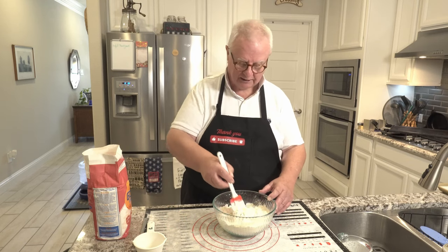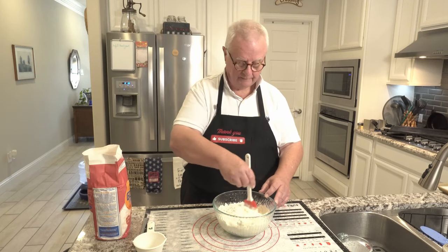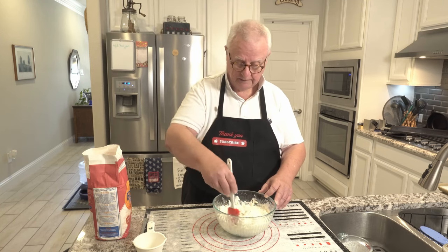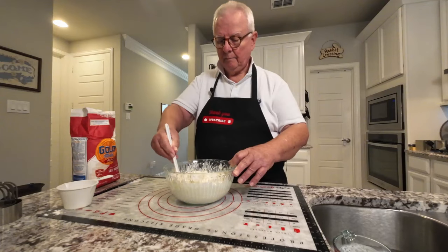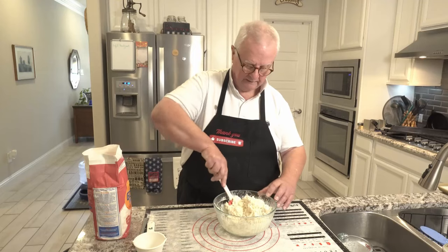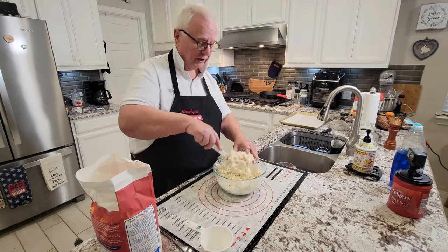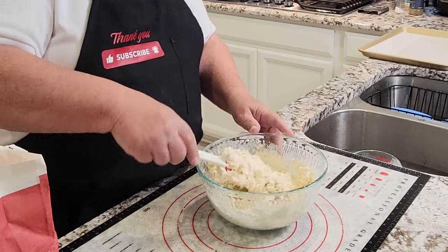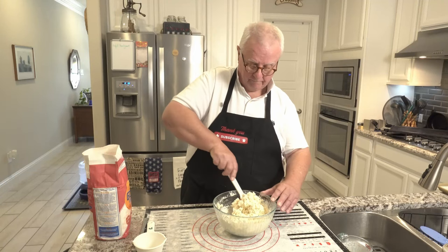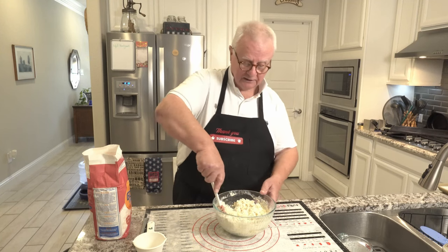Next, we just need to mix it all together. Now this is going to make a very sticky dough, so expect that. Make sure you're getting everything that's underneath. When you first start out, it looks very liquidy, but as you can see, it's taking shape quite nicely. And it doesn't take very long to get to this stage.